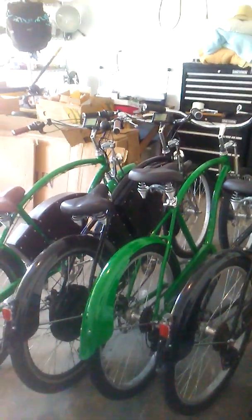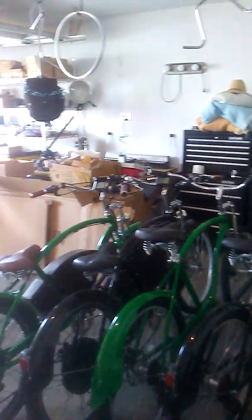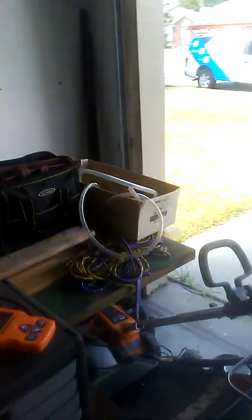A couple of things to start out. This is the new garage or workshop — it's a two-car garage, and it's quite full of my stuff. There's a water softener in the corner that we're going to have fun installing. That's another story.